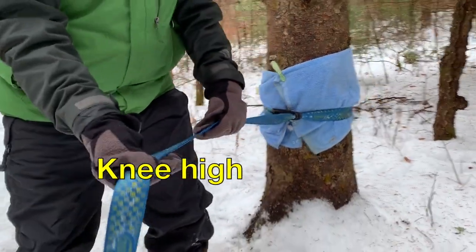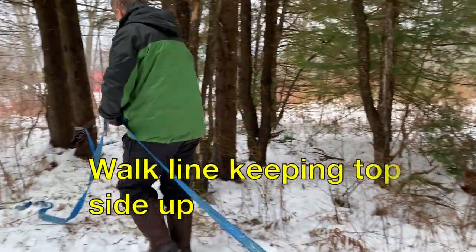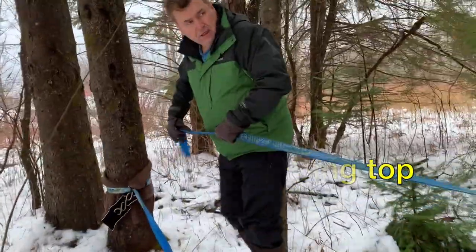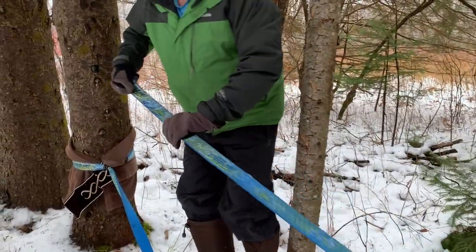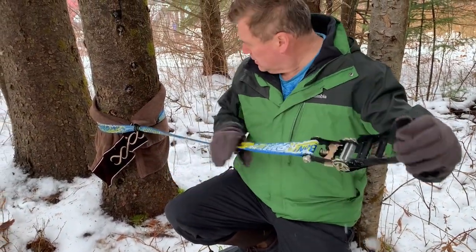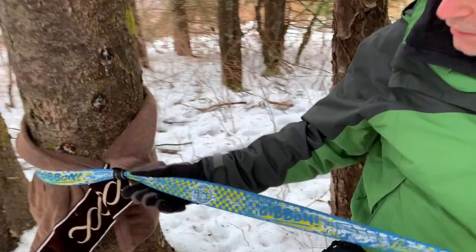Then, I run the line out flat, like this, and I make sure it's all flat. On the other side is the winch. I've looped it around the tree already, just the same as the other one, and I put a half twist in it as well.